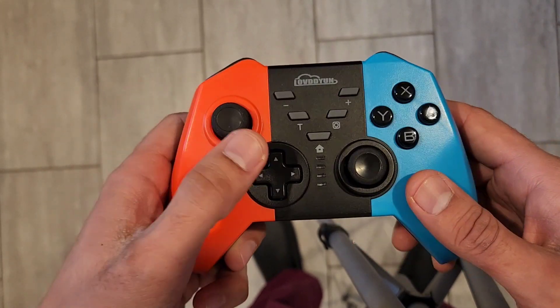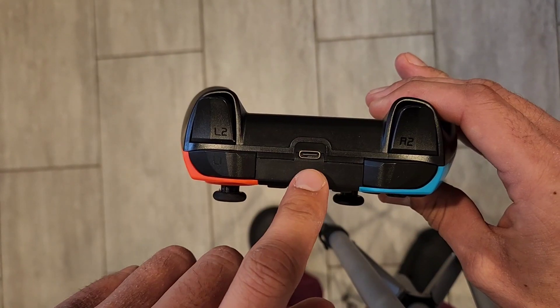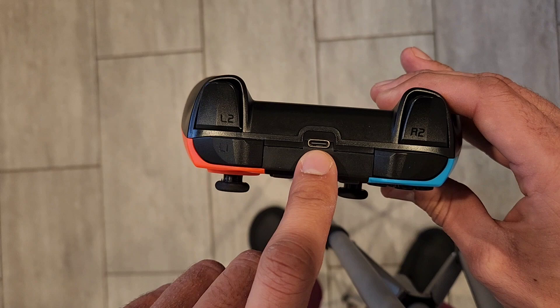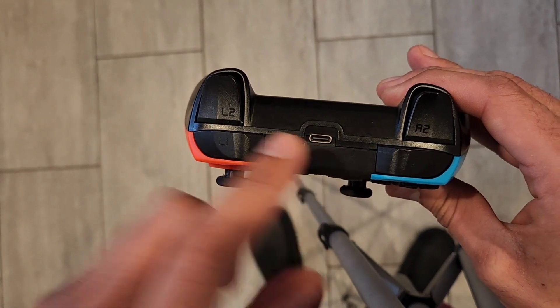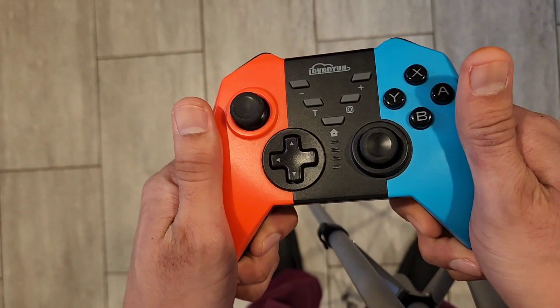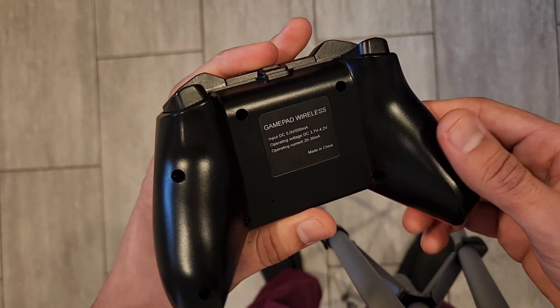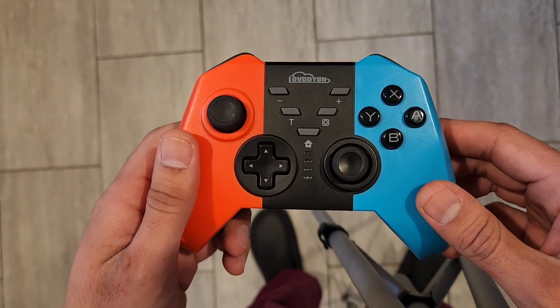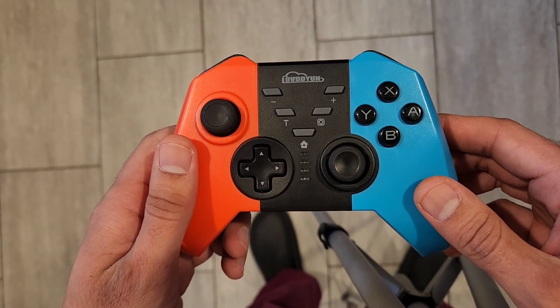It's very easy to use the USB-C port to charge it, so it charges very quickly and the battery lasts a long time. It has your four trigger buttons. The color and the design are very nice and stylish — this is how the back looks.